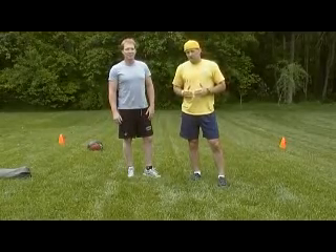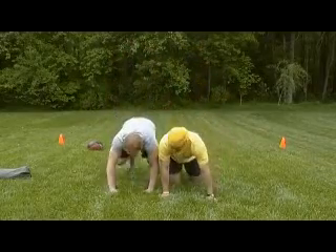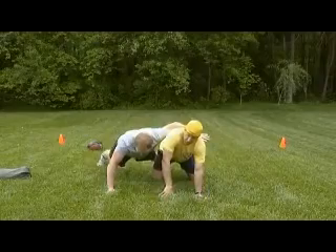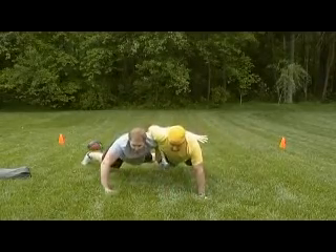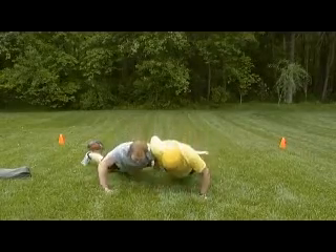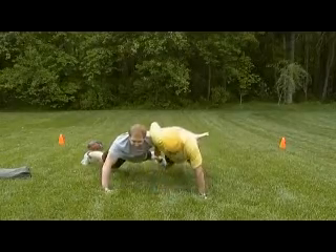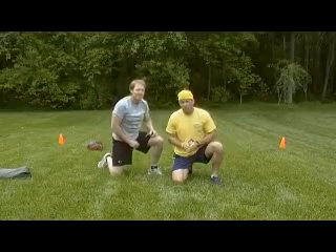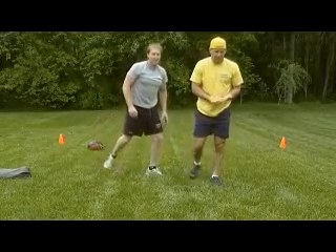First up, some alternatives to a standard push-up. We're going to go with a tandem push-up, or a whizzer push-up as we call it in wrestling. Getting down next to each other, one guy with arm across his back, the other guy throws an arm in. We're both up. We're going to do three. Down — one, two, three. It's a real good exercise. It's basically like a one-arm push-up with your partner — mix it up a little bit and gives you a really good challenge there.